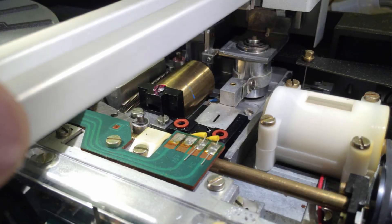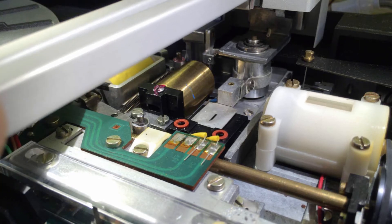This photo shows the housing after taking off the upper part that contains the lamp — I had to unsolder these two pads and then take out the two screws. Here you see the aperture and this is how it moves together with the tone arm.